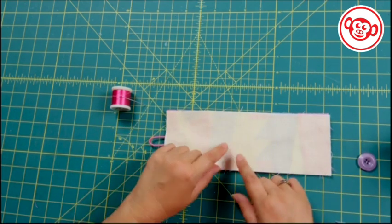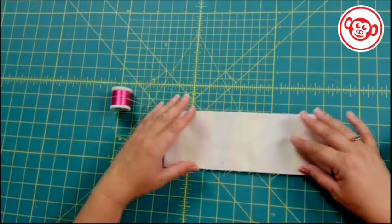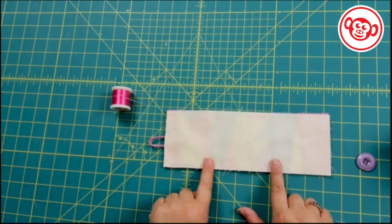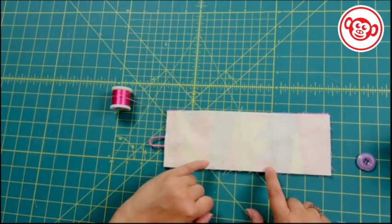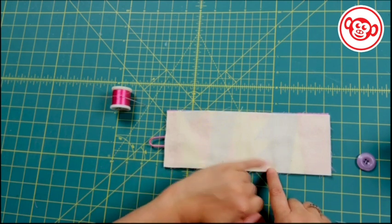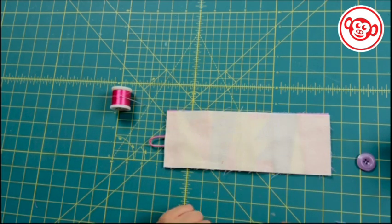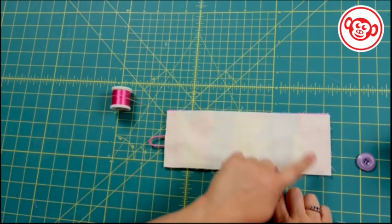You can use your standard foot with this because it's not a particularly big project. Sew all the way around, pivoting at each corner, then come back to the bottom gap. Do a start stitch and stop stitch at the start and end so that when you're turning through, those threads don't come apart. I'm going to take this to the sewing machine now and sew all the way around.